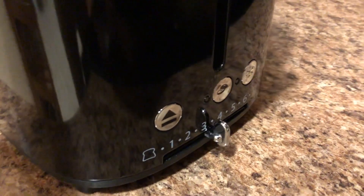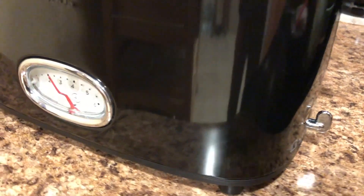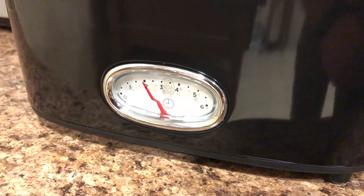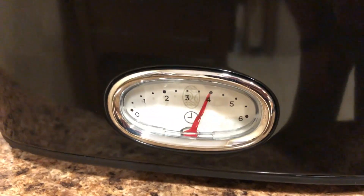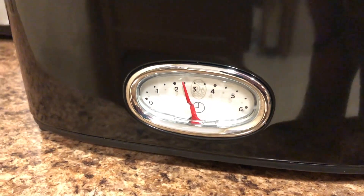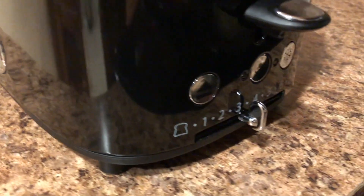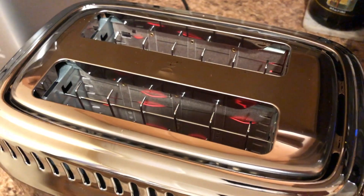You have settings from 1 to 6, which correspond with a timer, and the specific times are provided in the user's guide. When I push the lever down, the needle calibrates and sets it — in this case at 2.5. So even though the lever is set at 3.5, we're getting a timer at 2.5, and that will count down. You can see inside here, it's getting quite hot.